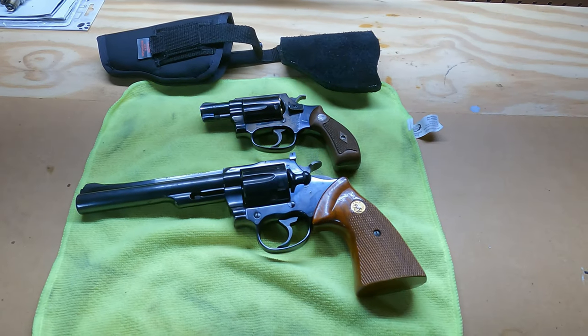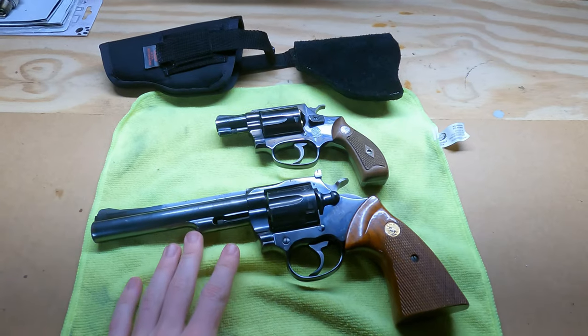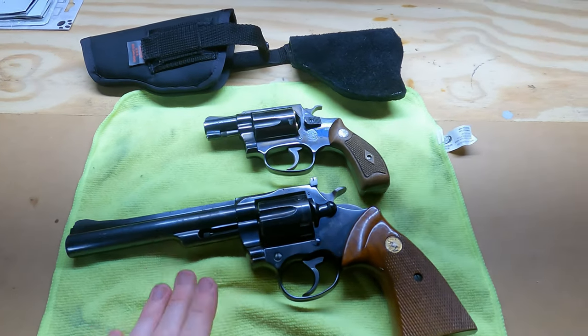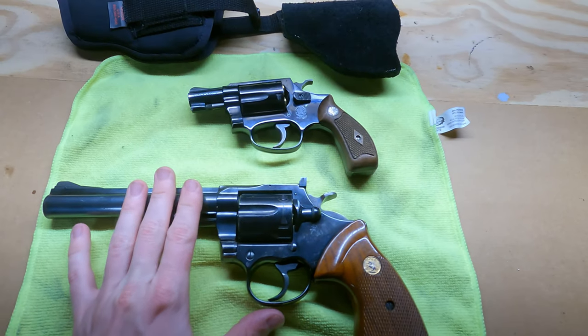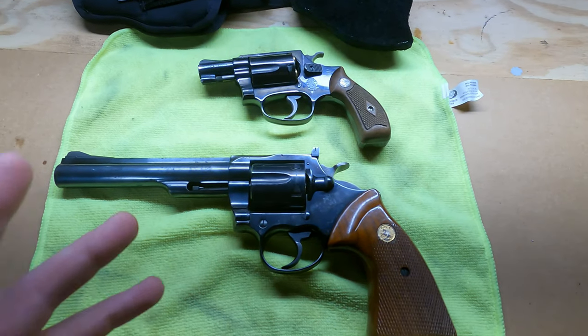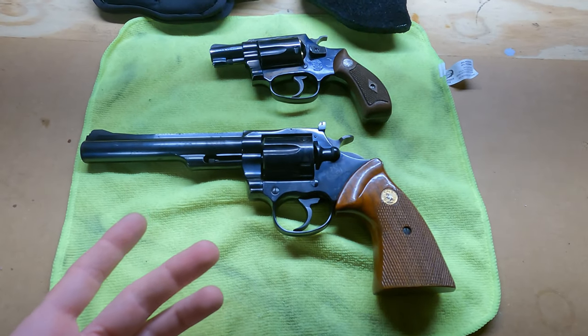Hey, how's it going guys? Jackson here with Toasty DIY, and today we are taking a look at this 1977 Colt Trooper MK3. It comes in the blued finish with wood grips, and it's a Colt — just a really famous classic gun.